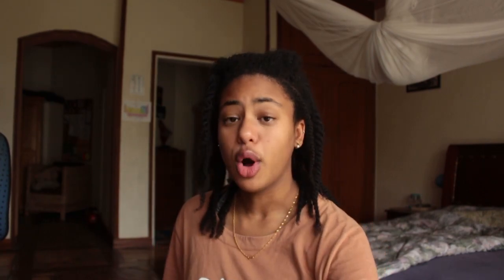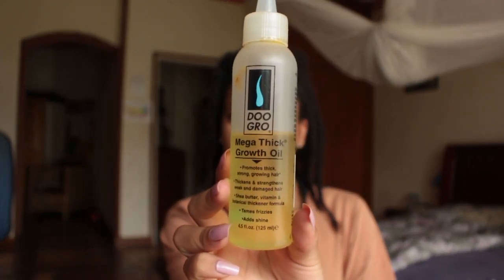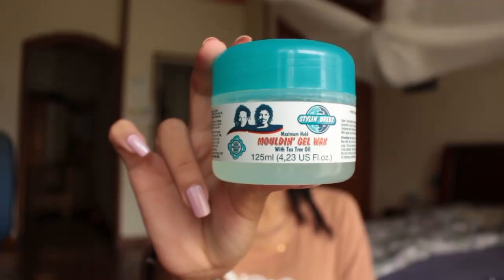After my leave-in conditioner, I'm going to put in some oil — this is the Do Grow Mega Thick Growth Oil. I bought it because of some YouTuber and I just really haven't been using it much, so I need to get on that. I'm also going to use castor oil — it's a bit thicker. For the base I like to use this molding gel wax; it's actually meant for dreads but I like it for the base.